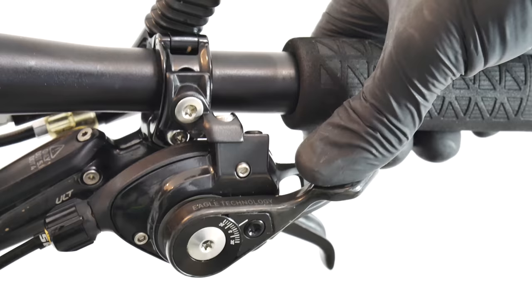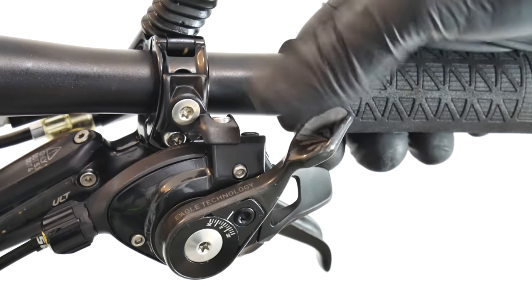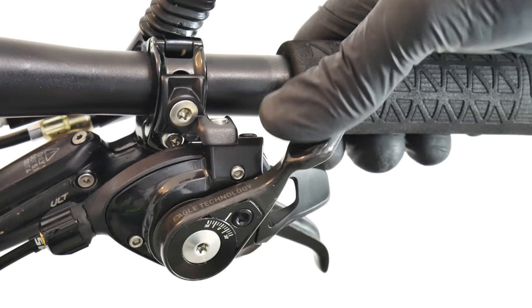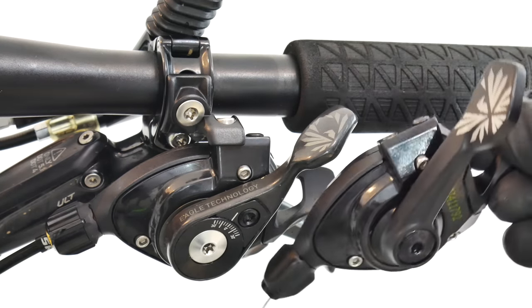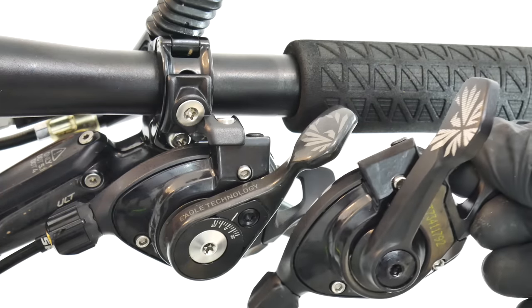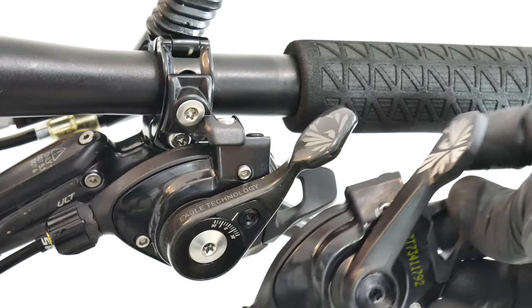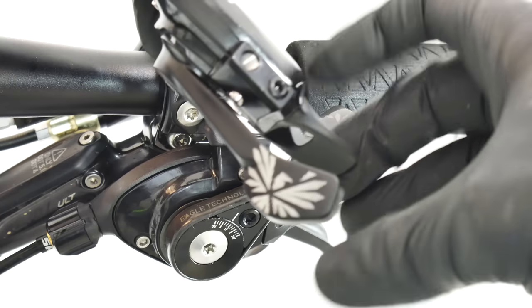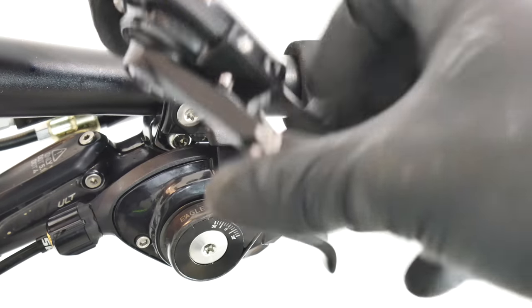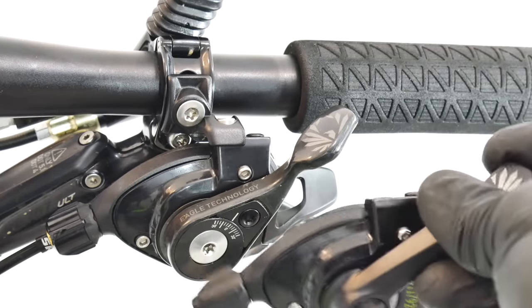The feel on the shifters is pretty much the same. I've been telling you these perform very nicely — there's good feedback and they work so light that I would sometimes overshoot when changing gears. If we look at the GX shifter versus the XX1 shifter, these are not identical — the angle of the lever is a little bit different — but the clicking mechanism and releasing mechanism feels almost the same, so I wouldn't be surprised if they share the same mechanism inside.